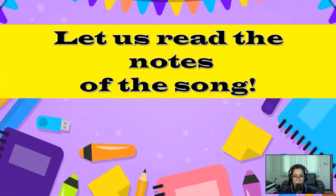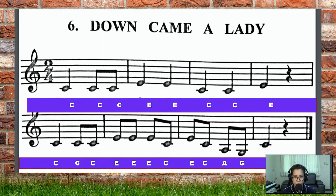First, let us read the notes of the song. Teacher will read first — two times — and on the third time I will be quiet but you have to read it by yourself and follow the pointer. So let me start: Do Do Do Mi Mi Do Do Mi Do Do Do Mi Mi Do Mi Do La Sol Do.